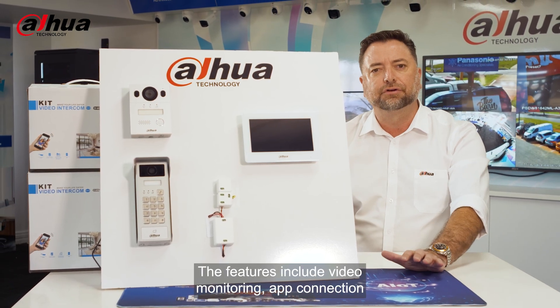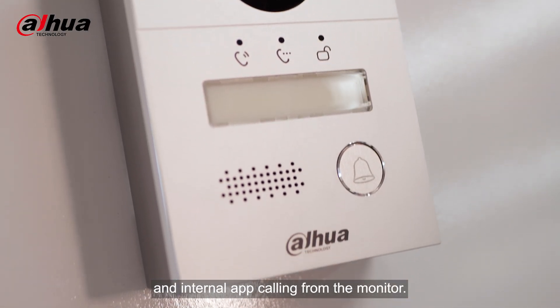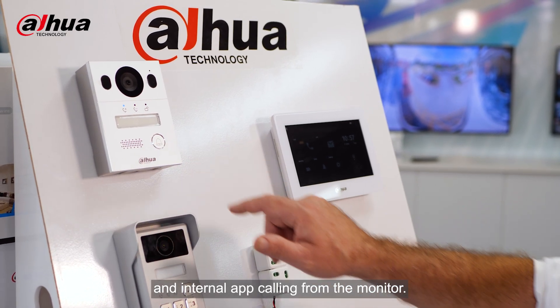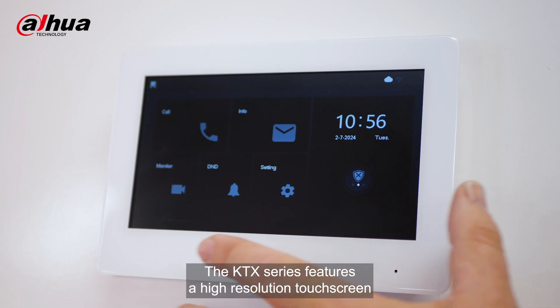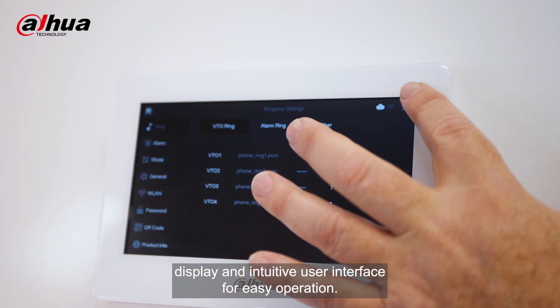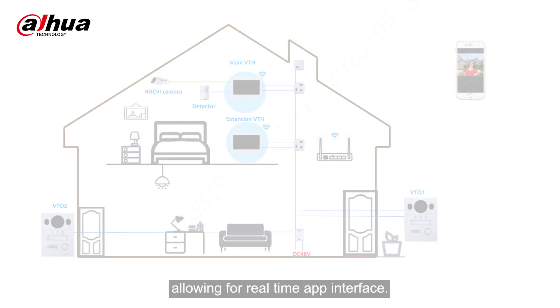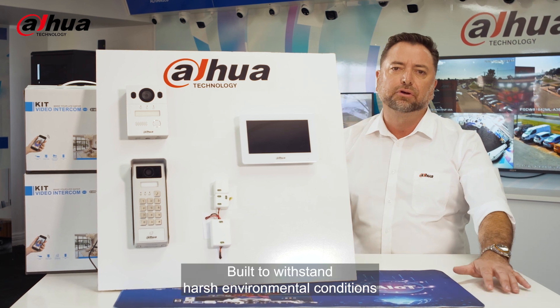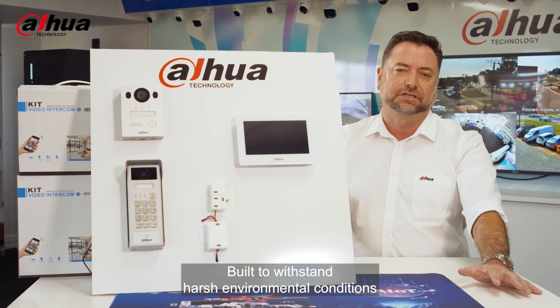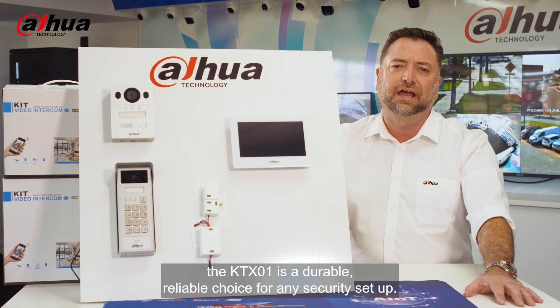The features include video monitoring, app connection, and internal app calling from the monitor. The KTX series features a high-resolution touchscreen display and an intuitive user interface for easy operation. The KTX-01 integrates seamlessly with existing network systems, allowing for real-time app interface. Built to withstand harsh environmental conditions, the KTX-01 is a durable, reliable choice for any security setup.